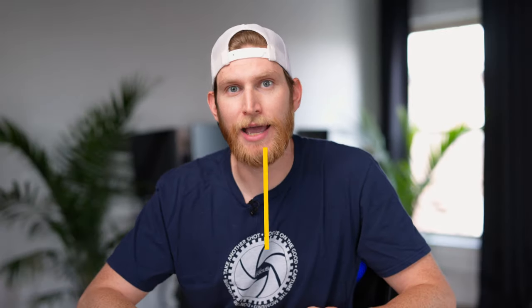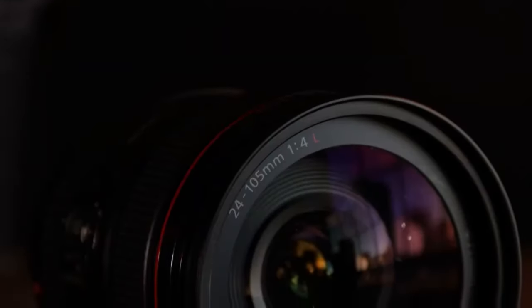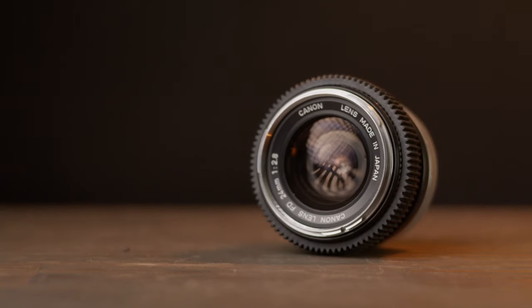Tip number five, and my last tip for this video, is to invest in your glass. 'Date the camera, marry the lenses' is something that my friend Tony has told me numerous times over the past couple of years. Camera tech changes seemingly every day in this industry, and keeping up with that can either cost you a lot of money or lead to a ton of frustration. Glass is something that won't really ever become outdated. One of my favorite lenses of all time is the original Canon 24-105 F4 lens. I've used this lens pretty much every day for the last two years, and the lens is every bit of 10 years old and is still rocking and rolling with me on my freelance work. They're still using lenses from the 60s and the 70s on high-end cinema productions in Hollywood today.